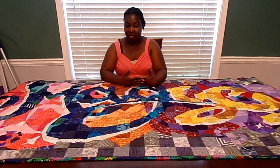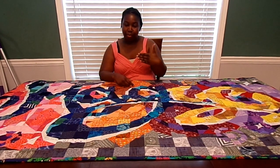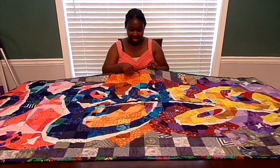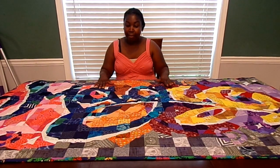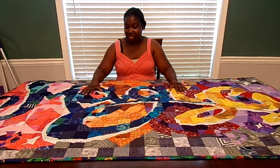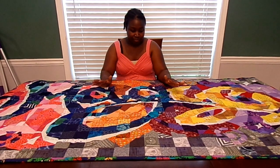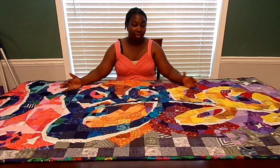I took a sheet of paper that had the picture on it and put graph paper over it, which gave me little grids. Each one of these squares was created individually. Some of them — like this one — were a solid square, so I didn't have to piece it. But most of the squares in this quilt were pieced. Someone asked if I wrote a pattern for this and the answer is no, because the pattern was made square by square — it wasn't made for the whole thing.